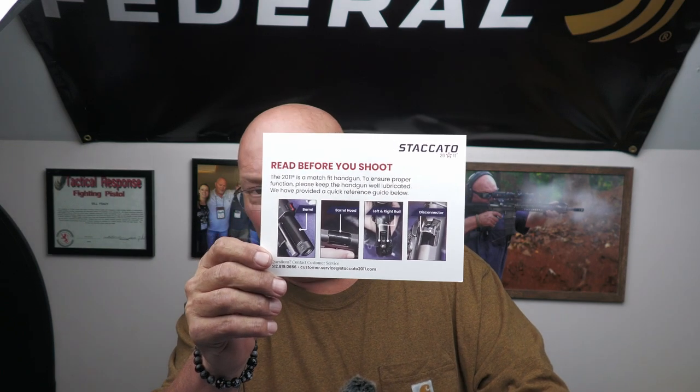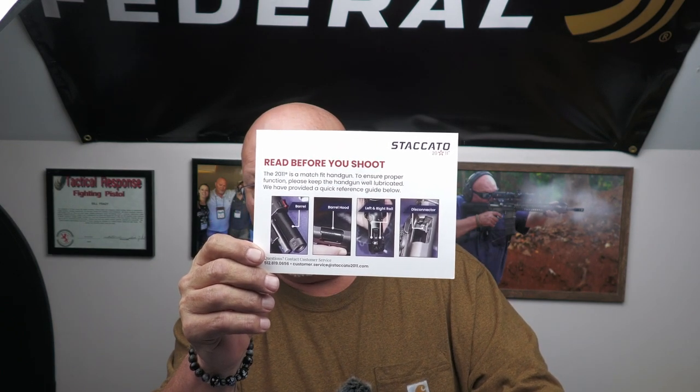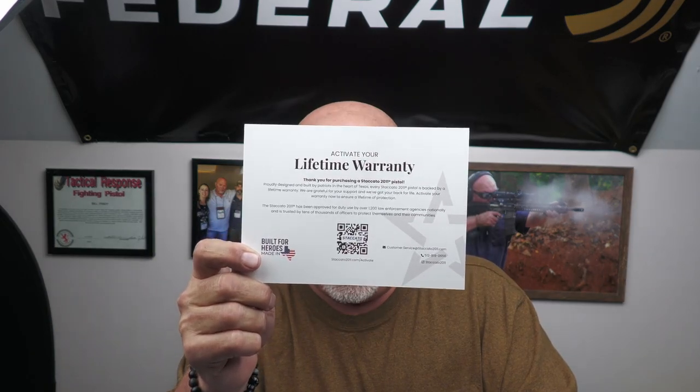Back from the range, and there are a few things I want to share about Staccato that I probably have never shared before. First things first: when you get a Staccato, you're going to get the 'Read Before You Shoot' card. This comes with every Staccato gun and makes recommendations about where to lube your gun prior to shooting on the range. Doing this will save you a lot of hassles. It's the barrel, barrel hood, left and right rail, and the disconnector — that's it. Just a drop. This pays for itself. Item number two: you have a lifetime warranty. You scan the card, activate it, and let it go.